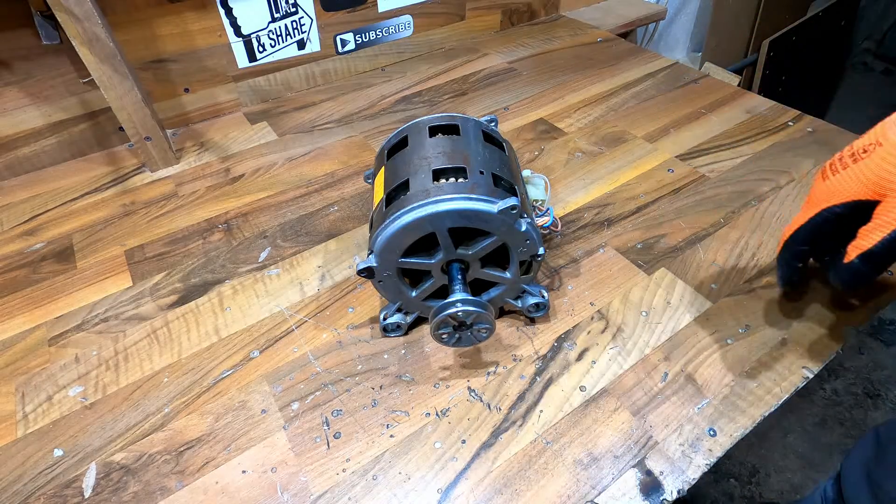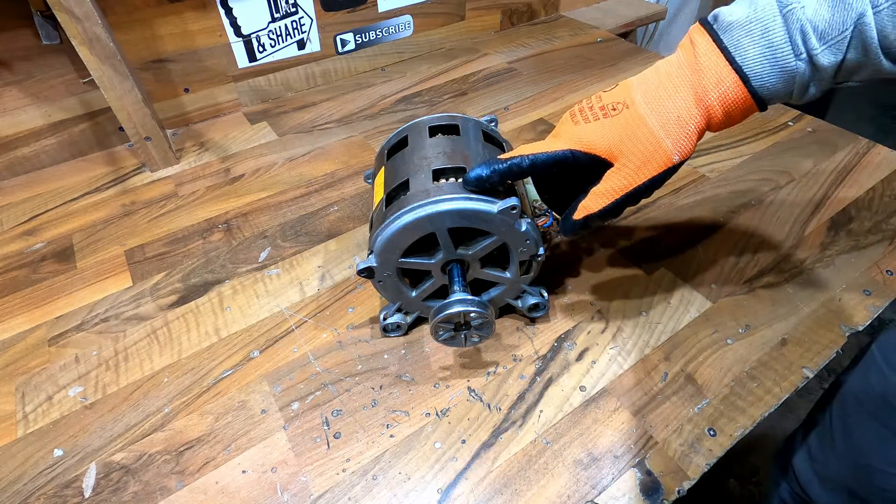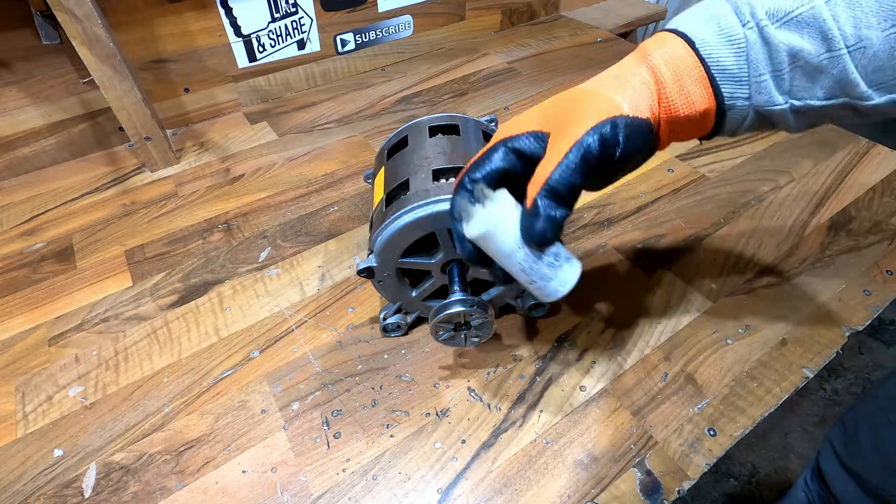Hello guys, today I will show you how you can wire this brushless washing machine motor without a capacitor.